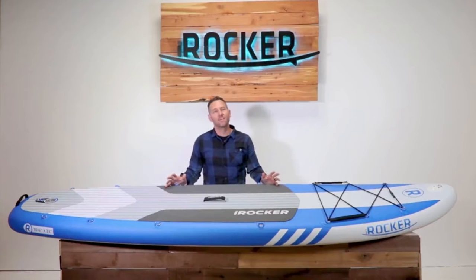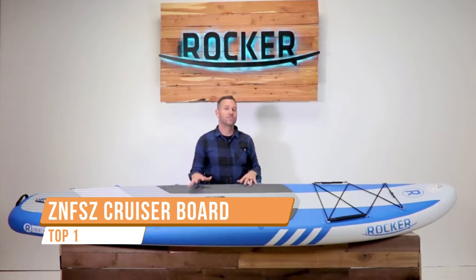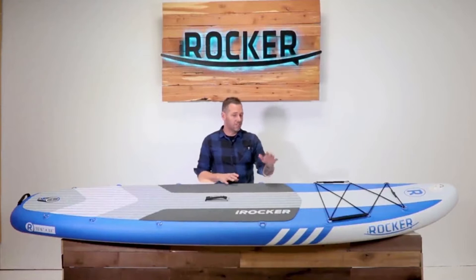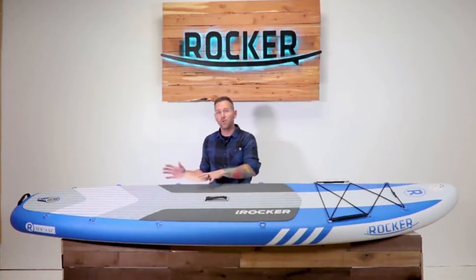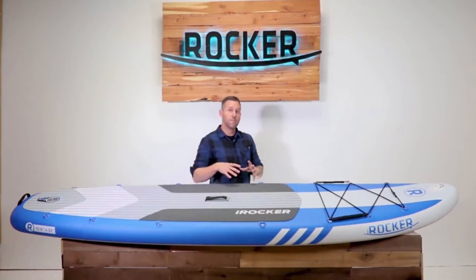Hey guys, this is Dave with iRocker. We're going to take a look at the iRocker Cruiser. This board is 10 foot 6 inches long by 33 inches wide. It's built for maximum stability, carrying the 33-inch width throughout the majority of the board and built with an extra wide tail, making it great for anyone who wants to go out in any water condition and feel very comfortable and stable.